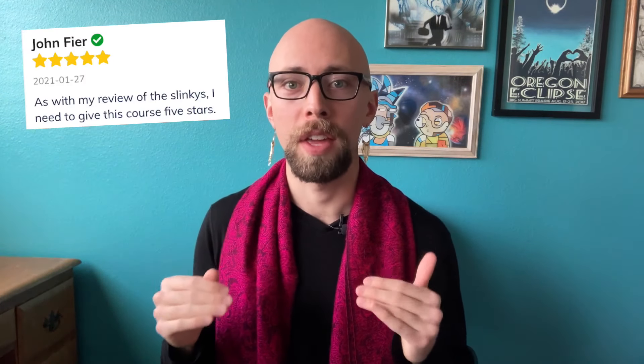Check out what some graduates of the Fundamentals course have had to say. Ryuhei Nakamura says, 'I was practicing slinky juggling for over a year but I could not figure out how I could improve my skills. Finally, I found the way. This video course is so revolutionary for me.' Carol says, 'My skills have improved greatly. I've been practicing for a couple of years now, and going right back to the basics has been a game changer.' And John F. says, 'I need to give this course five stars. Slinky Josh's sense of humor combined with his talent and knowledge are priceless.' Just click the link below or go to hyperspringtoys.com. Whatever you choose to do, thank you for watching, and until next time — slink on!